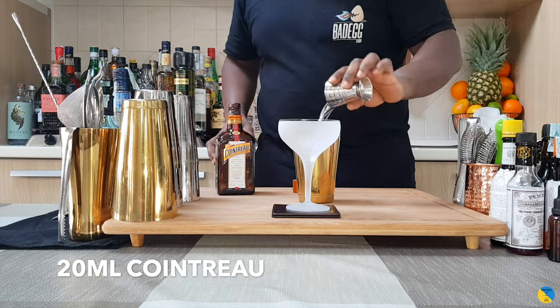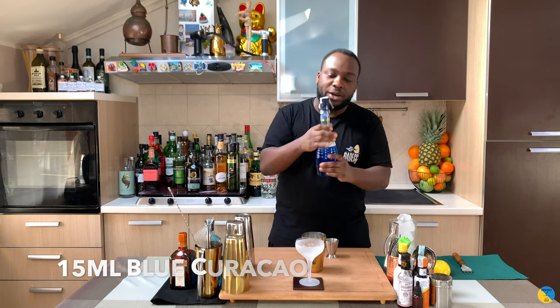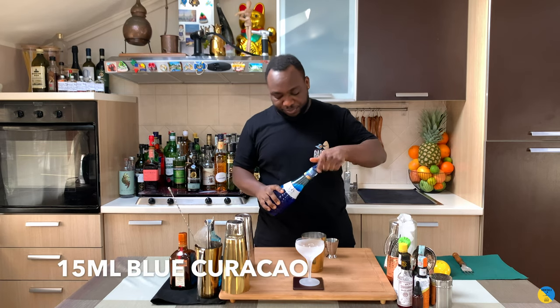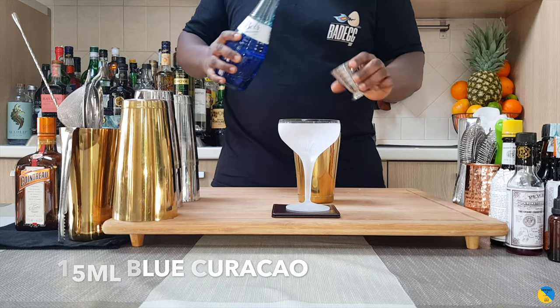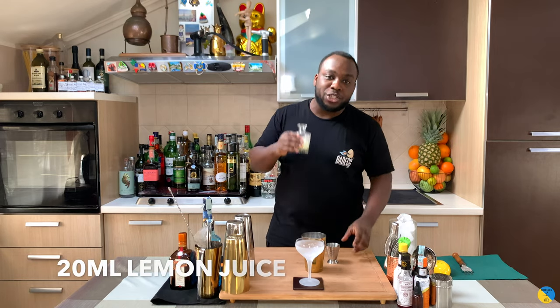20 ml — here we go — and 15 ml of blue curaçao. Then it's gonna be 20 ml of lemon juice.